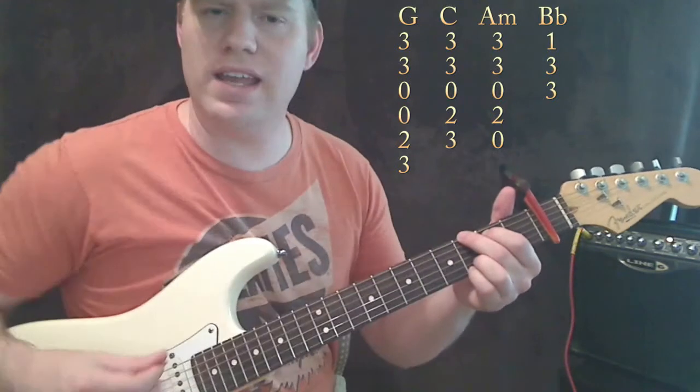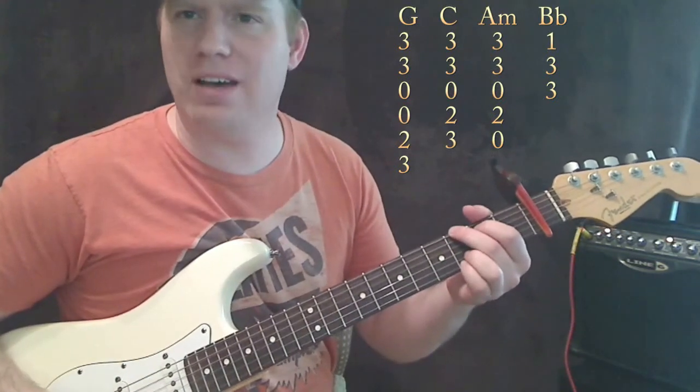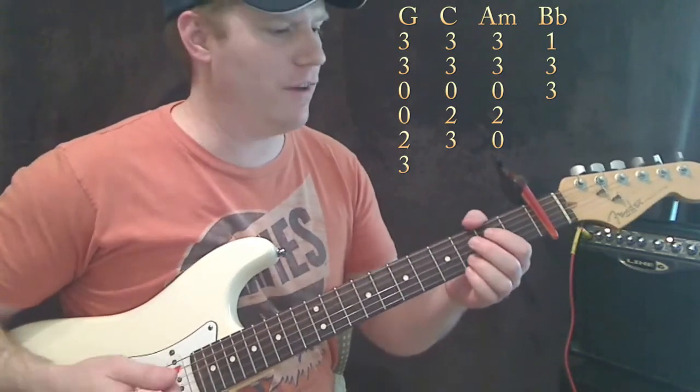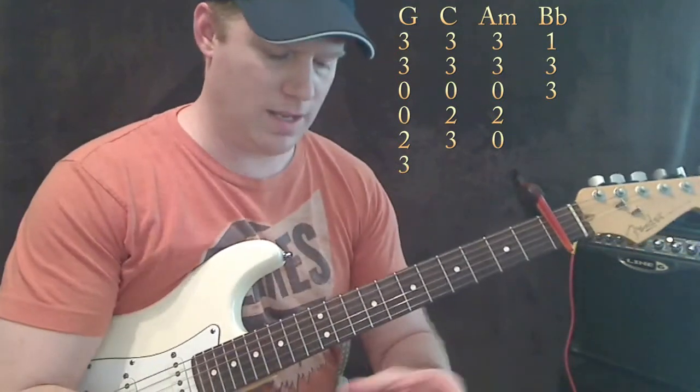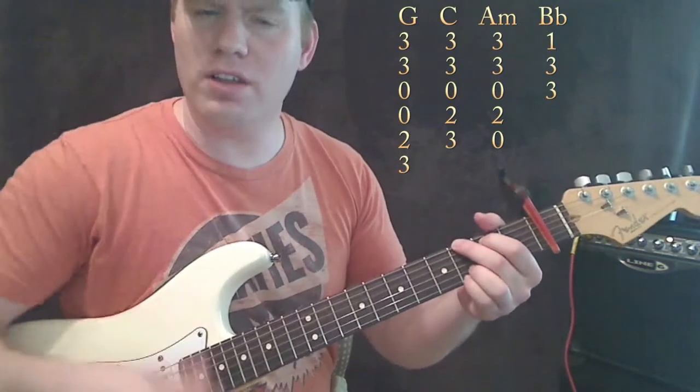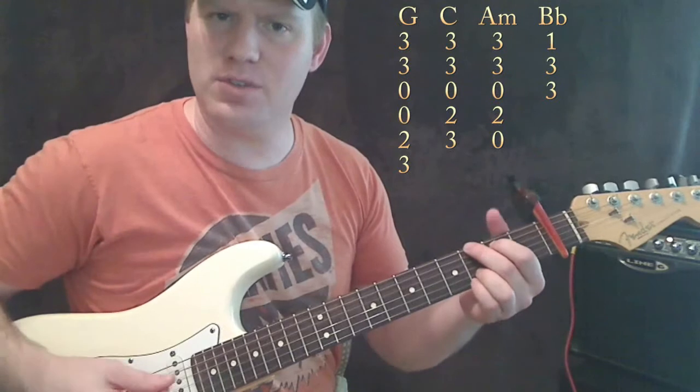So just watch my chords and I'll try to call them out as I go through. Oh yeah, I forgot the rhythm — I just realized I had my phone on, I don't want it to ring. The rhythm is just all down strokes but with accents in them.